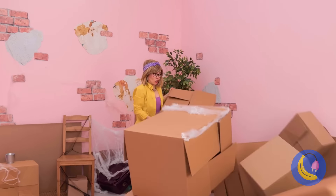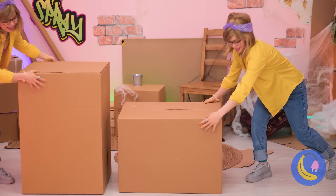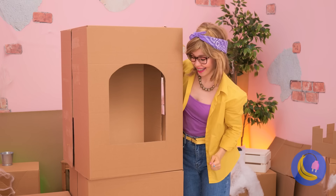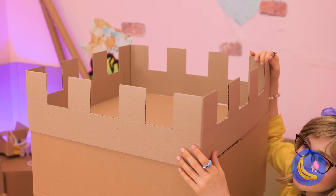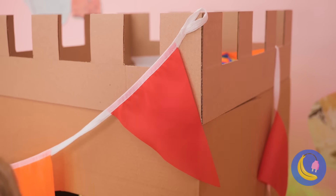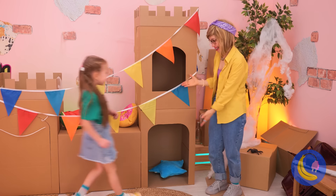Next, let's stack some boxes together, and soon we've got a castle fort. But it's gonna need some furniture. And every castle needs flags. But the final touch — a princess.